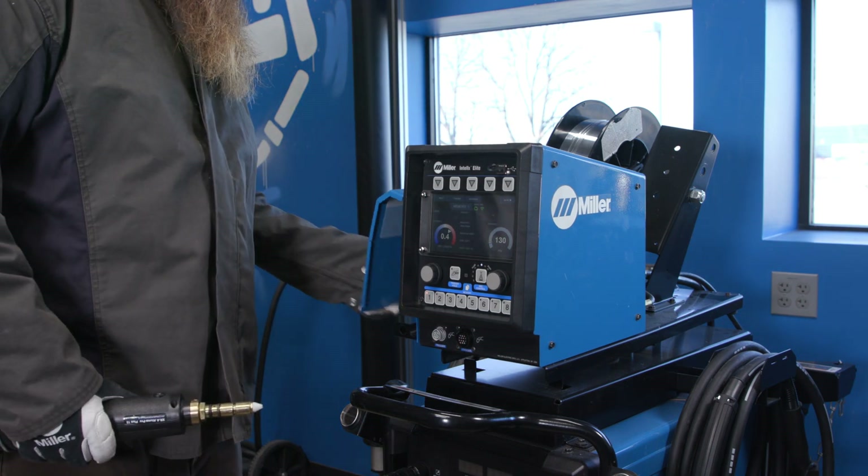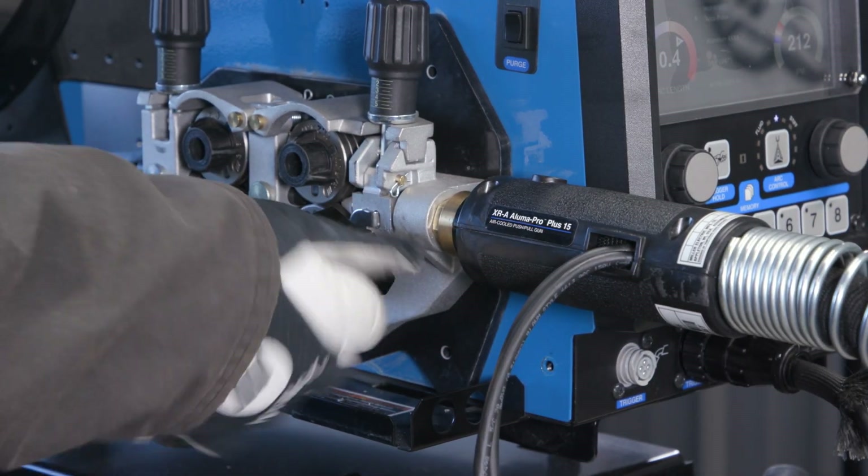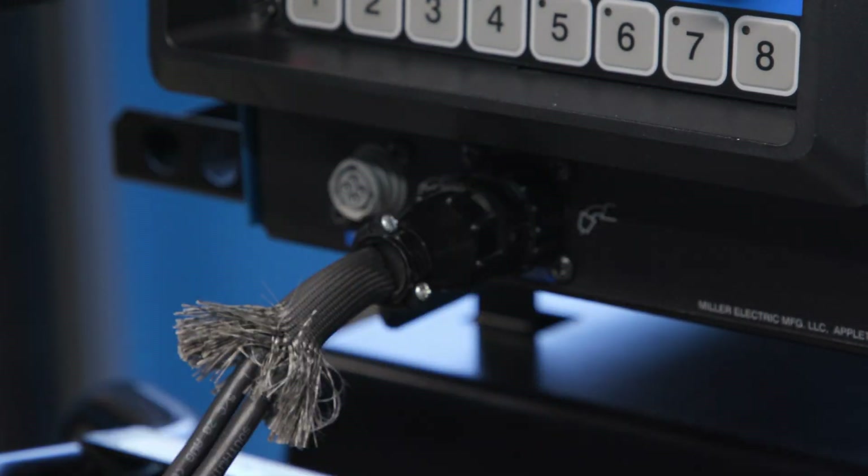On the left side of the machine, insert the power pin into the feeder casting and tighten. Then connect the gun cable to the receptacle on the front of the feeder.